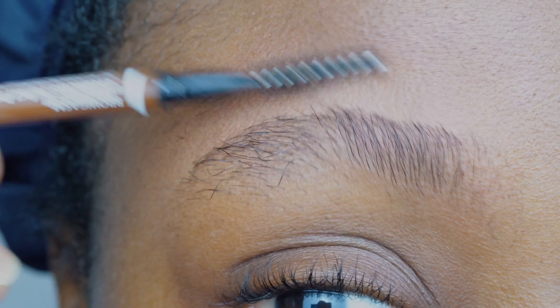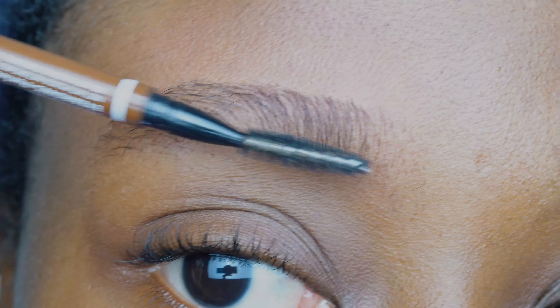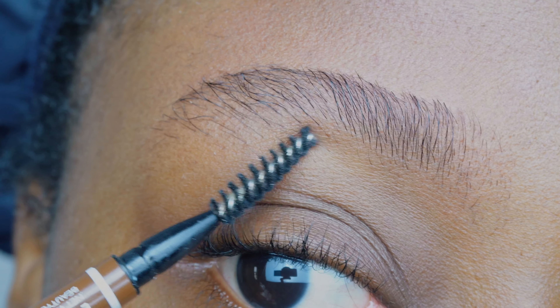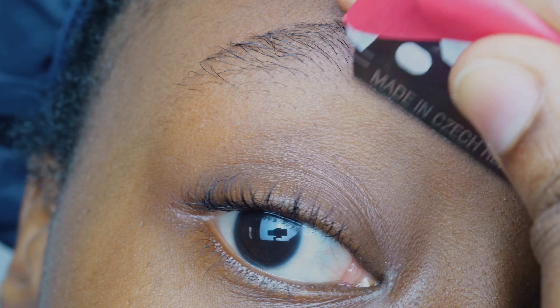Look at the top of the brow — it is looking good, it is looking great. Now we are moving down to the lower portion of the eyebrow, and you're not going to be trimming in an upward manner anymore; you're going to be trimming downwards.